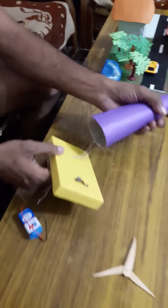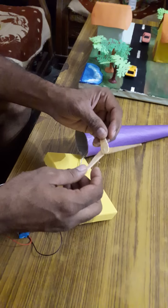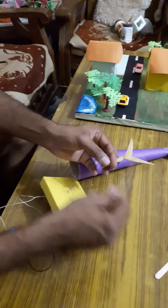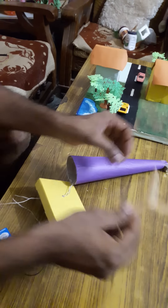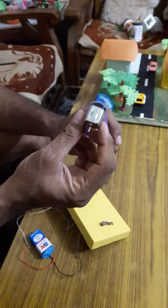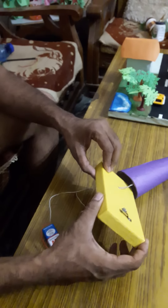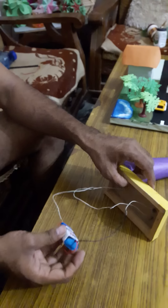First of all, you will have to collect the material. Take three ice cream sticks to prepare the windmill wings. One 9V motor — you will purchase this motor from the market at any electronics shop. Connecting wires, one box, one board, one switch, and one 9V battery.